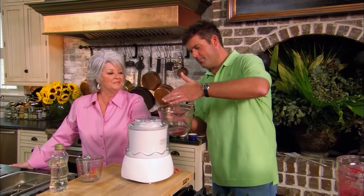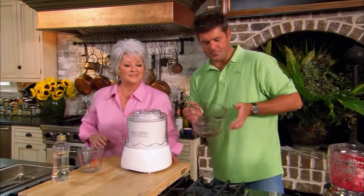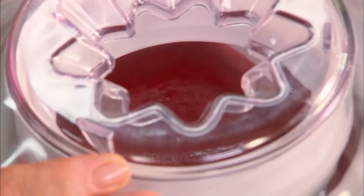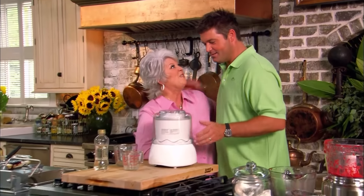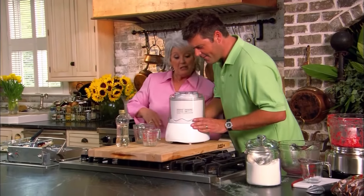Oh, that's so good. We're going to store it in the freezer overnight and let it continue to get hard all the way through. So what are you cooking next? It's so sweet and so simple — it's a stuffed strawberry. It's a perfect hors d'oeuvre, something to have when guests are coming over. Stick around, we'll show you when we come back. Stuffed strawberry — yum.